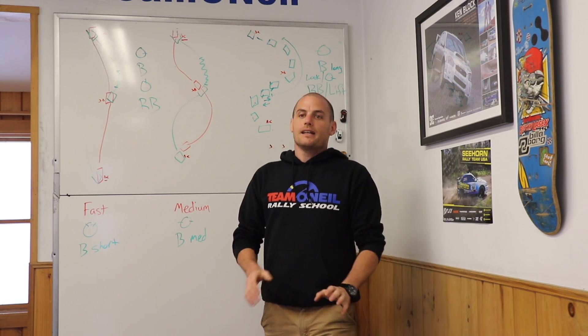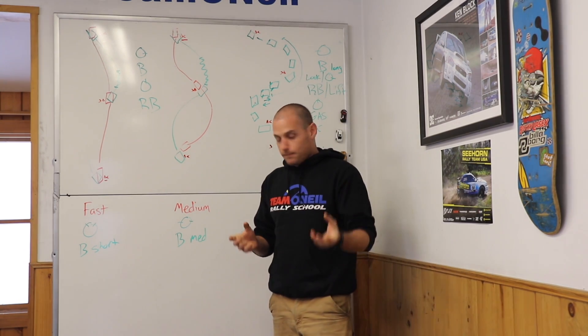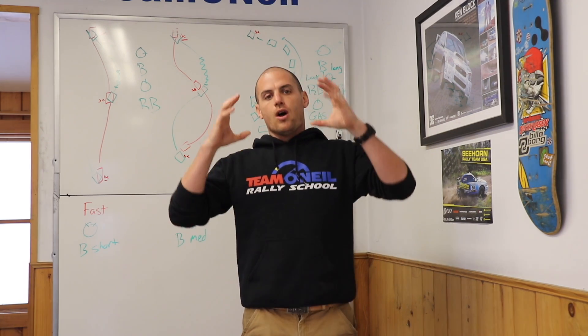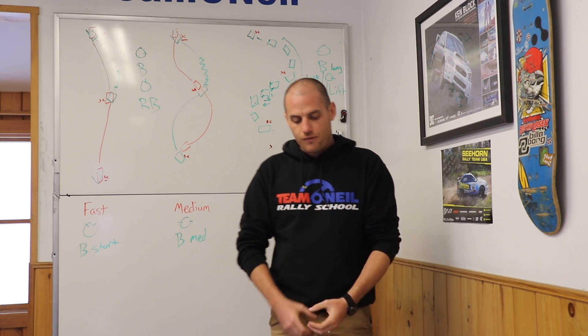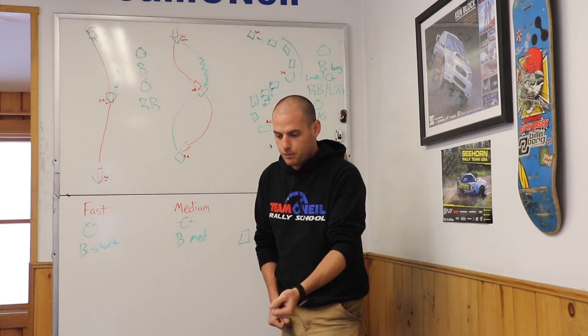You get much more even braking at all four wheels, and that's why you can stop better on snow and ice with a four-wheel drive vehicle — more quickly, in a more controlled fashion. One thing we can look at in slow motion is how important that driveline is to your braking. The center differential is essentially locked: 50% front-wheel drive, 50% rear-wheel drive.